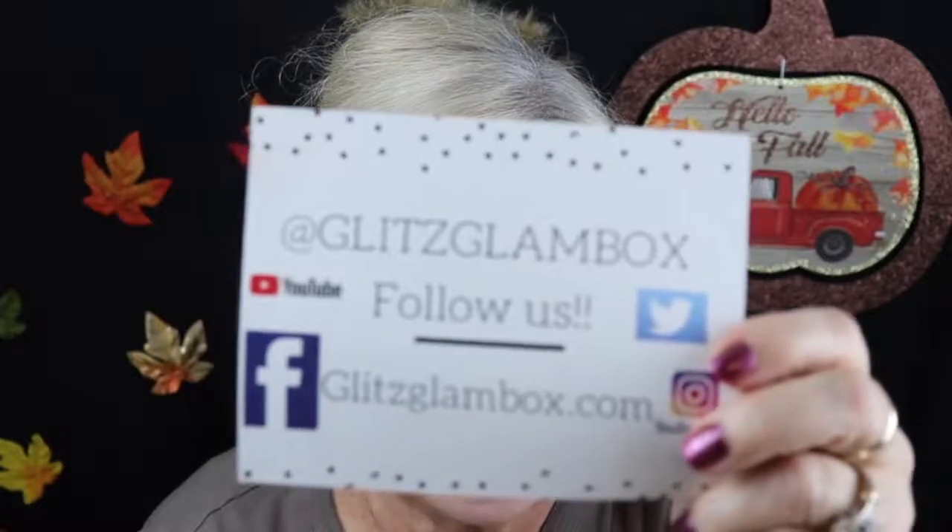That palette retails for $18. I really really enjoy this — the last two months I've just loved what I've received. So again, this is the Glitz Glam Box, and I hope you enjoyed this video. Please subscribe, smash that bell, like this video, comment and share. Alright, I'll let y'all go now — see y'all later, bye bye!